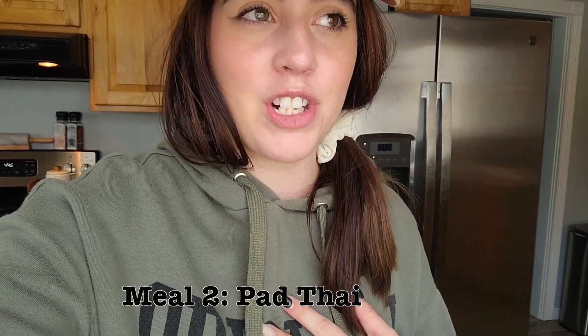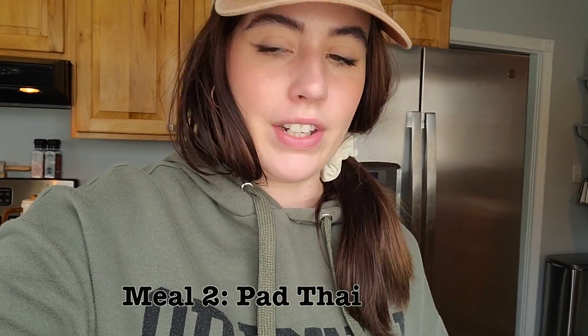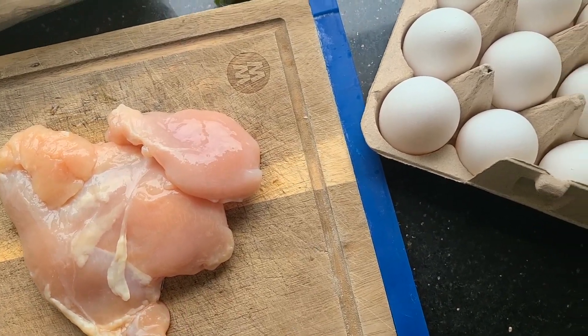For the second meal of this video, I am making pad thai. When I make pad thai, I use whatever vegetables we currently have in our refrigerator or freezer, along with rice noodles, chicken, eggs, and the sauce — just stir fry it all up together. It's super simple and very easy, and it's a nice way to use up the vegetables in your fridge.